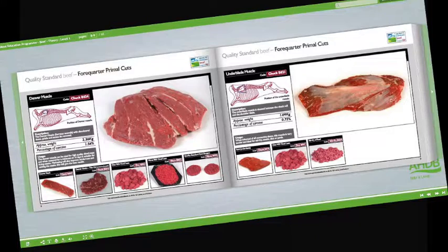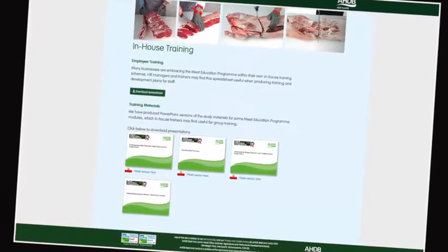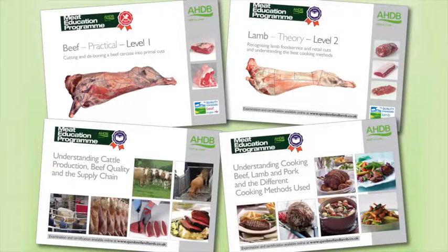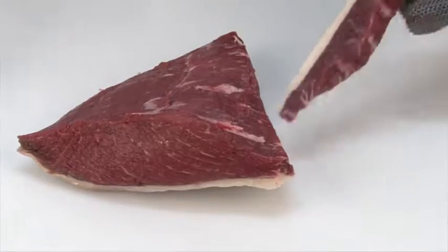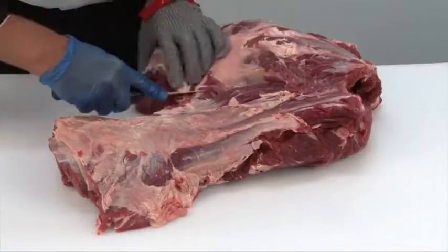At the heart of the Meat Education Programme is an innovative web-based platform, which can be accessed via AHDB Beef and Lamb's trade website. Online assessment and certification are available free of charge for the theory modules. The three practical beef and lamb modules will be assessed at the learner's place of work by highly experienced butchery professionals. There are 16 theory and practical modules in the Meat Education Programme.